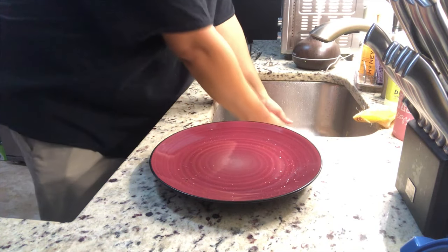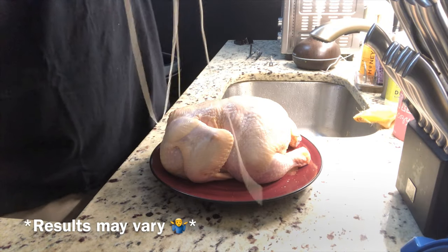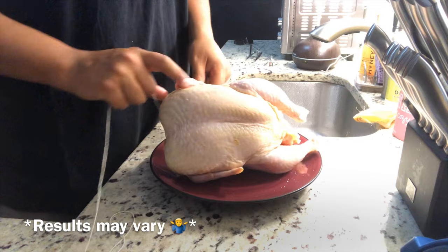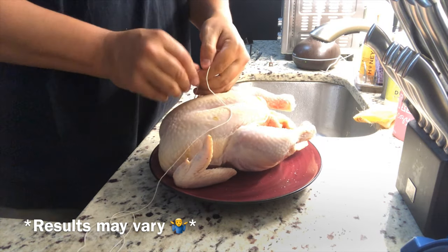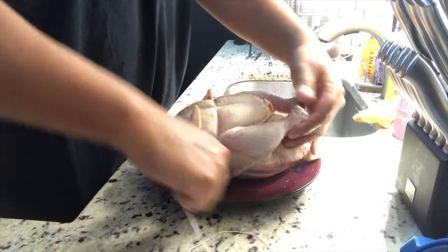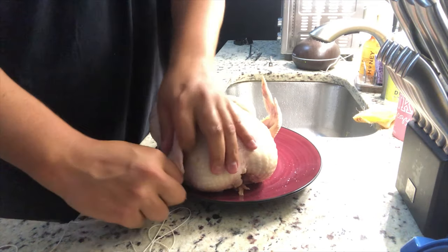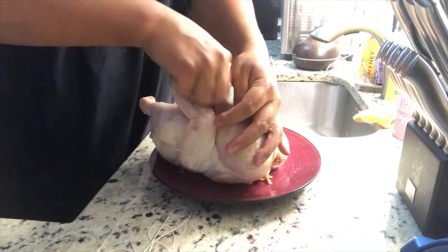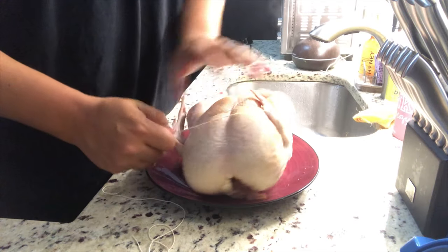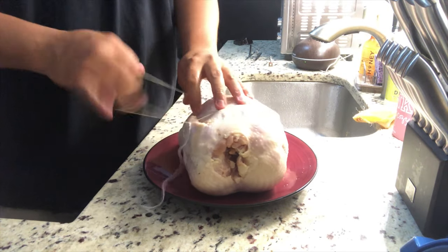Now comes the fun part. We're going to take our chicken — it's unseasoned — and we're going to truss it. We're going to take this twine and just wrap up the wings, the legs, and make sure it holds everything together nicely. We're going to start underneath the wings that way we've got kind of an anchor for this twine. We're going to go under the wings, hold those legs in, then we're going to cross, under the wing again, hold those together nicely, and then we'll wrap this up so that way we hold those wings in place. You can do this any way you like as long as it works. We'll go ahead and put a knot in that.